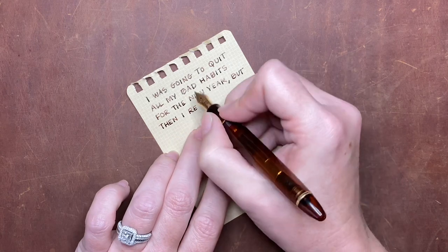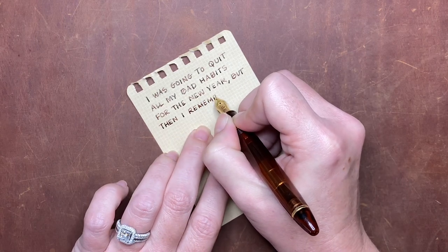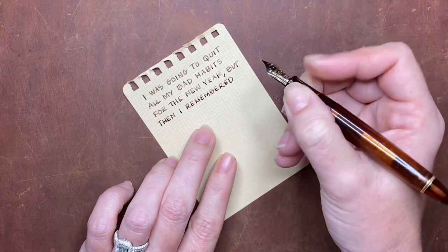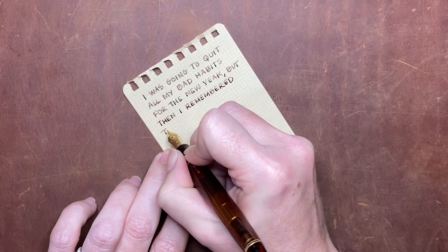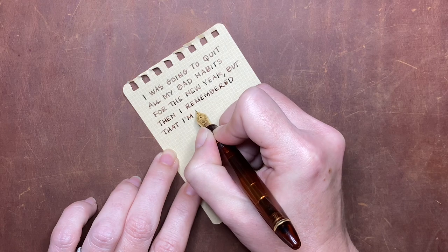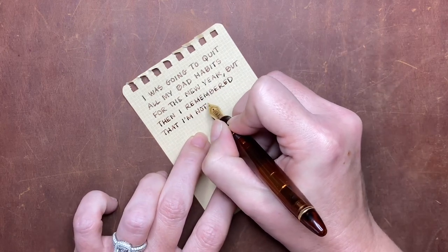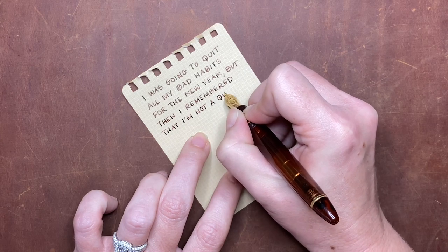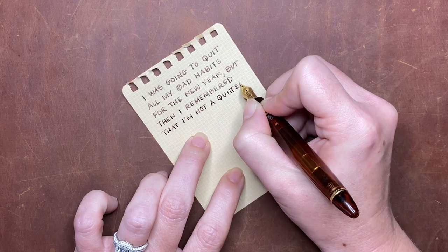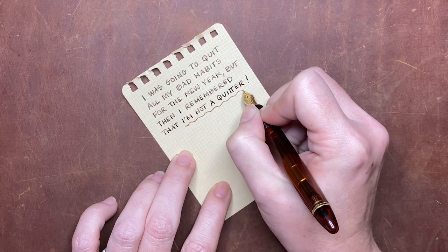So I switched up this saying that I found on Google just a tiny bit. The original saying said, 'I was going to quit all my bad habits for the new year, but then I remembered that nobody likes a quitter,' which was cute. But I decided to switch it up for mine and say, 'I was going to quit all my bad habits for the new year, but then I remembered that I'm not a quitter.' There was no one on the image that I found on Google to credit that quote to.